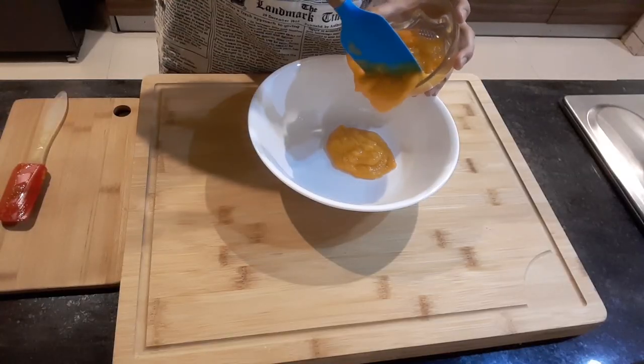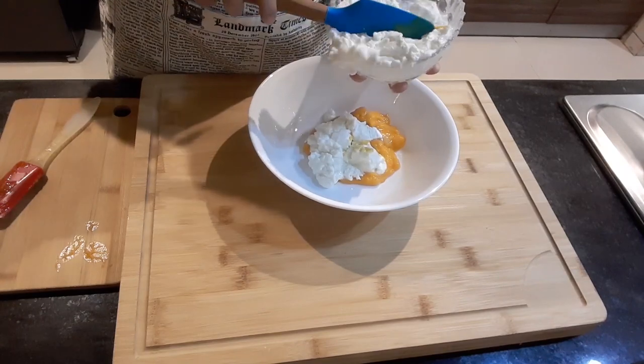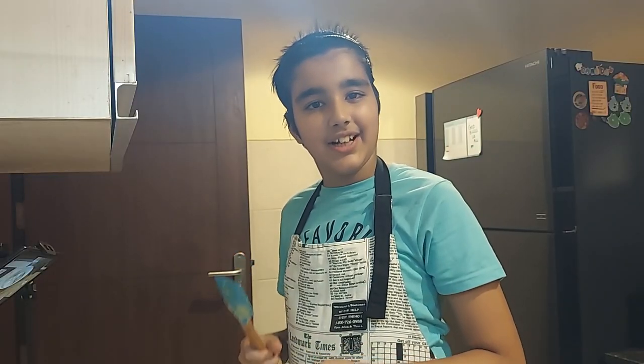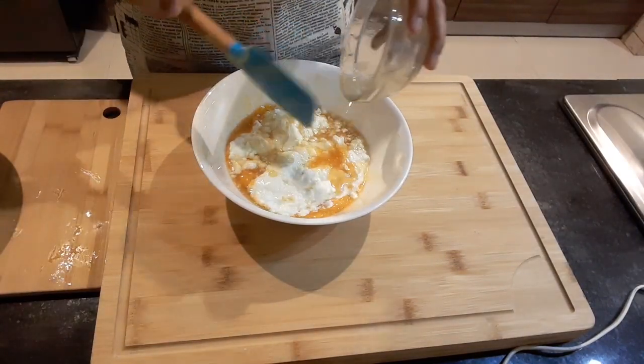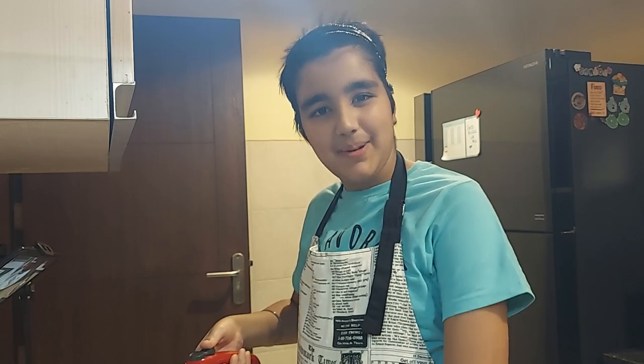Now I will make a healthier version of the same mango froyo. I will add mango and curd like I did last time, but I will replace condensed milk with a quarter cup of honey. And do the same — just beat it.